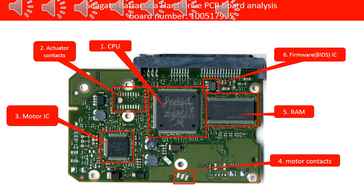4. Motor contacts — These contacts connect the PCB board and the motor on the hard drive. 5. RAM chip — This RAM chip is used by the CPU on the PCB board.